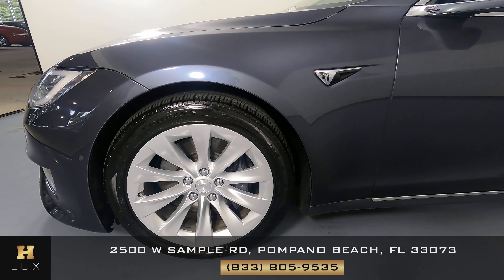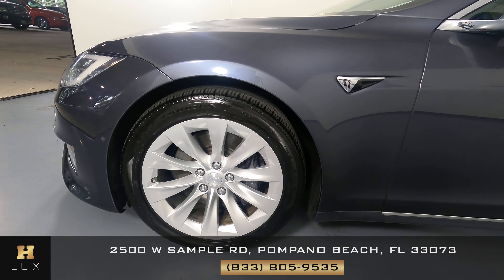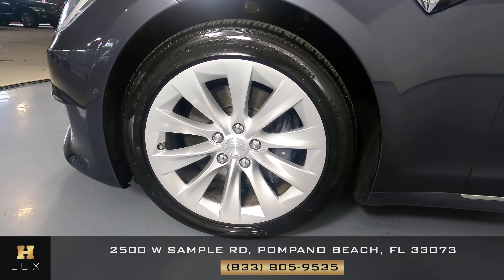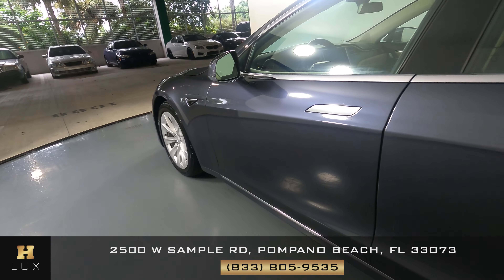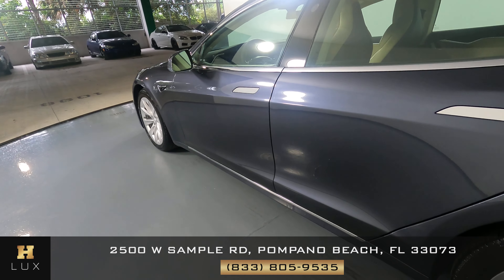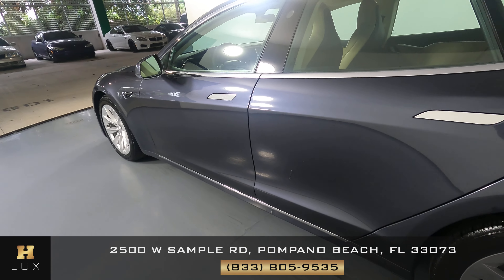Let's move on to the driver fender and wheel. This fender looks great. I don't see any scratches on it at all, and the wheel has no curb rash. Now we're going to have a look at the driver's side doors. These doors look great. I don't see any scratches or dents on either door here.